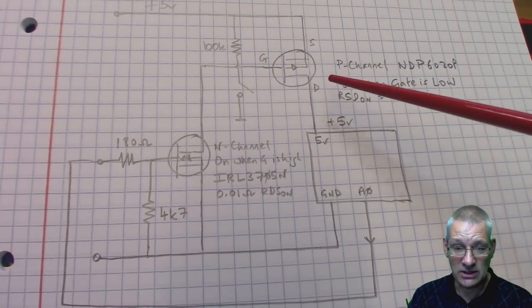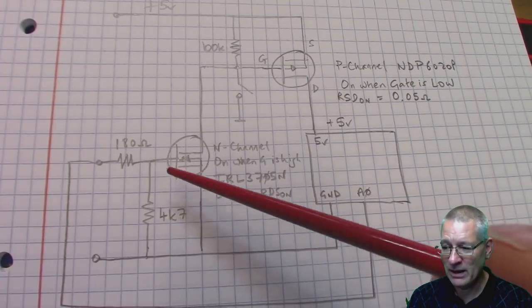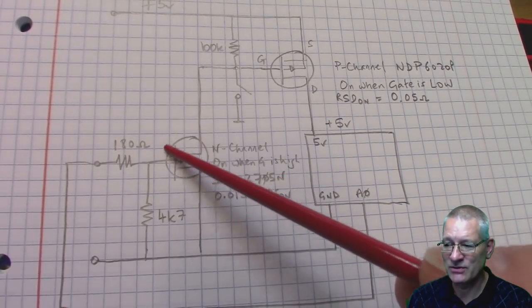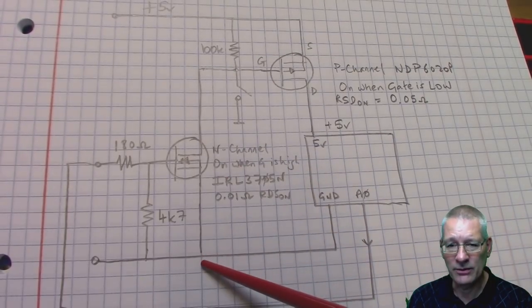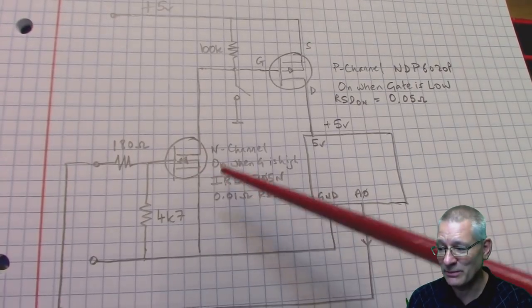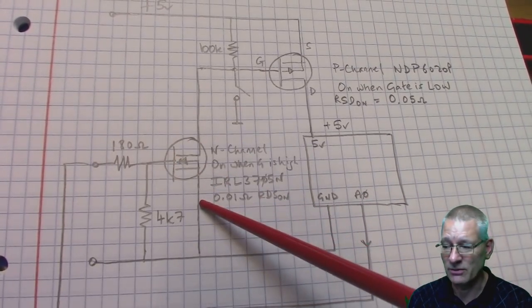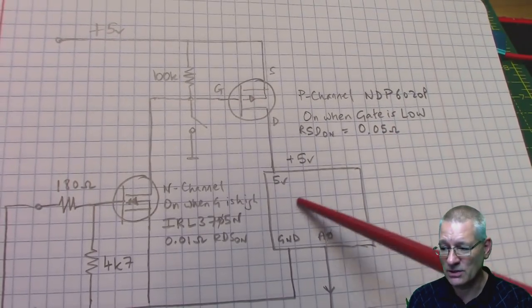That signal drives the original N-channel MOSFET. I put a 180 ohm resistor in there — belt and braces really, we don't want anything shorting out. It's held off normally by a 4.7k resistor. You might use 1k or 10k, anything really, as long as this pin is completely off when nothing is connected. So when we connect up power, nothing happens — the Arduino is off because the P-channel MOSFET has interrupted the power. As soon as we short the gate to ground, it starts conducting and the Arduino springs into action.